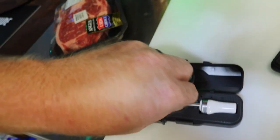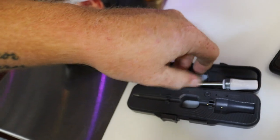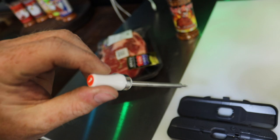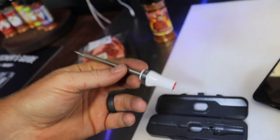Check that sucker out. Doesn't that look cool? Little meat probe — hooks straight to your cell phone. We're gonna try that out. We're gonna put it in a steak, get a nice medium steak, and see how well this sucker works.